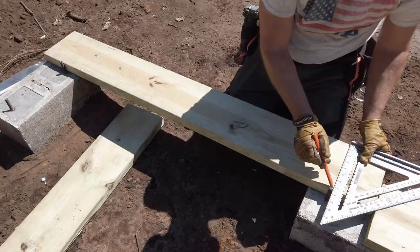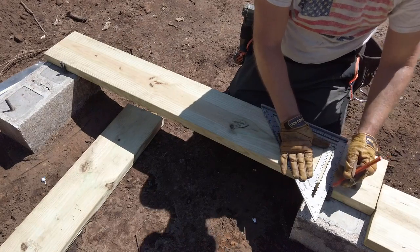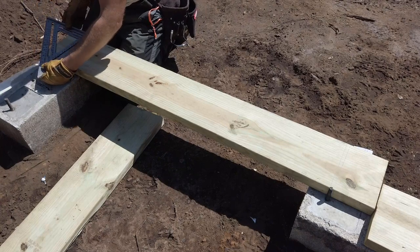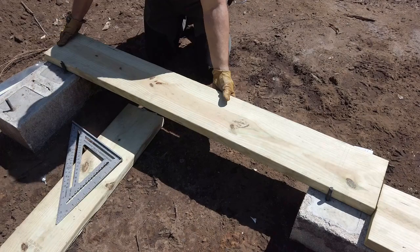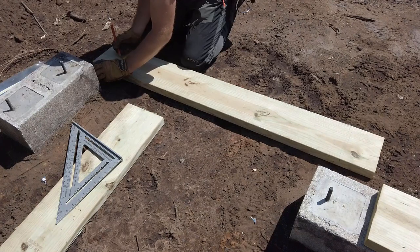I take a framing square and mark both sides of the anchor bolt along the top side of my sill plate. Then I measure from the edge of the pier to the center of the anchor bolt.